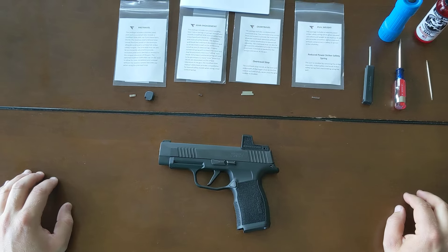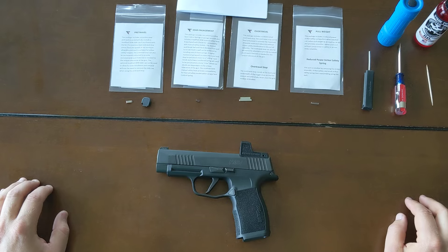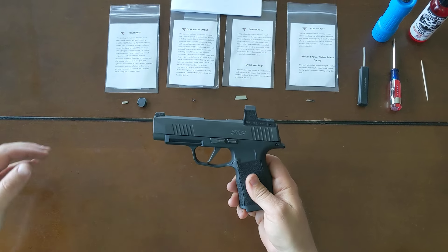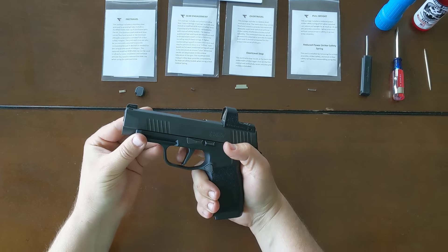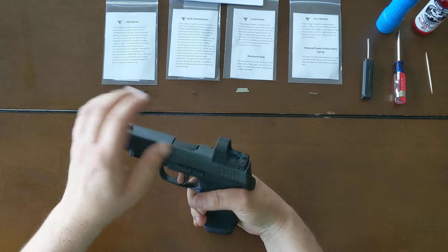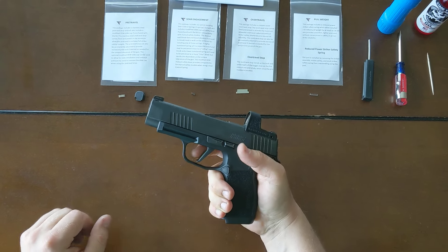We're going to do a quick install of the Tactical Trigger P365 Trigger Kit. We've got a stock P365XL here, so we'll start by just looking at the characteristics of it. You've got about a quarter inch of pre-travel, and then kind of a rolling squishy brake, kind of a longer reset back.